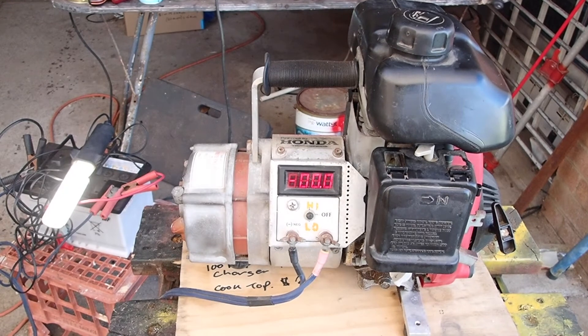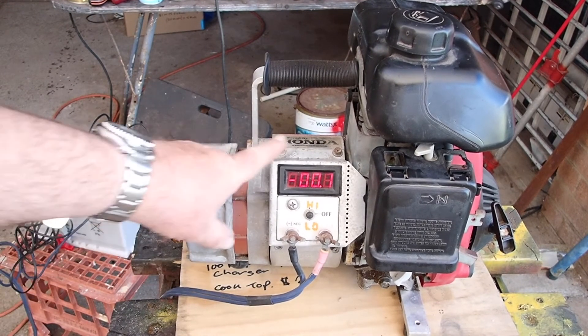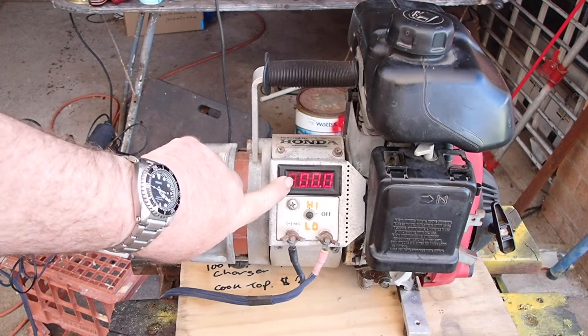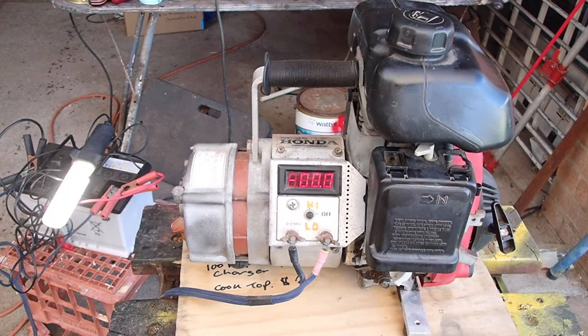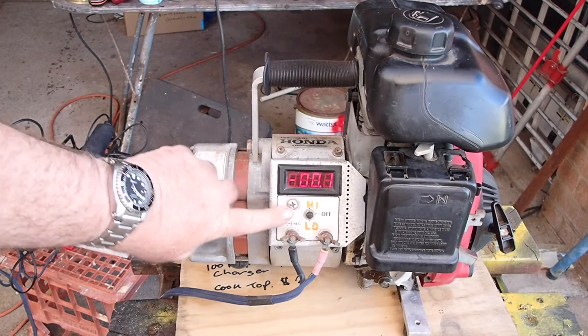I thought I'd show you this little fellow running. This one's 20 years old, so the newer ones have a voltmeter and an amp meter. This is just showing a slight negative here — that's the ammeter drawing backwards. It's got a high-low switch, so when I start it, it'll be in the off position.